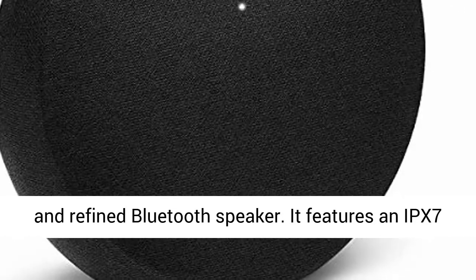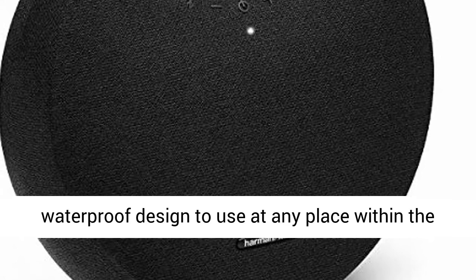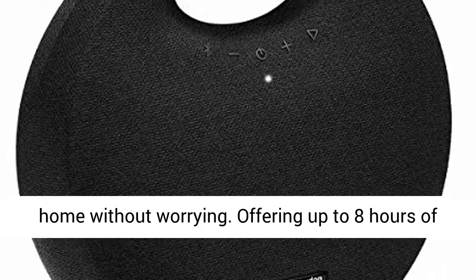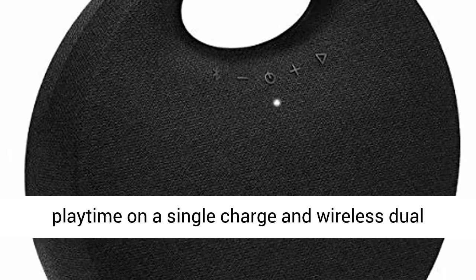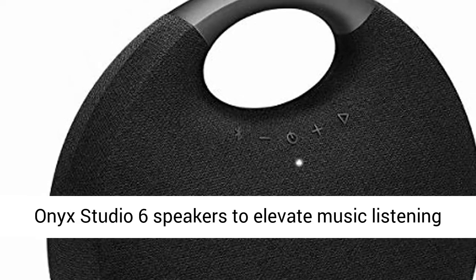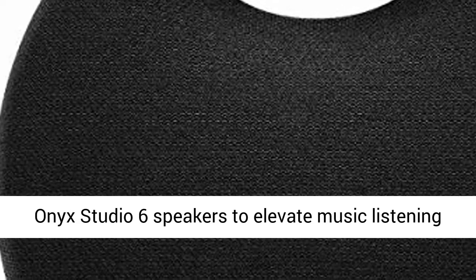It features an IPX7 waterproof design to use at any place within the home without worrying. Offering up to 8 hours of playtime on a single charge and wireless dual sound, it can wirelessly connect two Harman Kardon Onyx Studio 6 speakers to elevate the music listening experience.